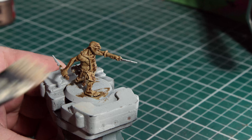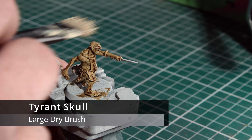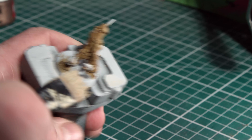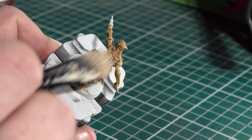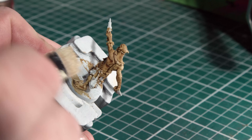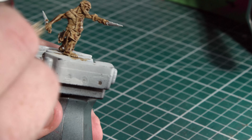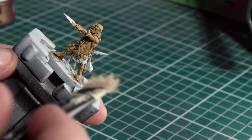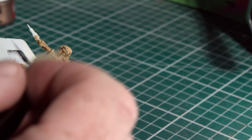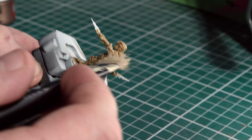Now that we've given time for the contrast paint to dry, next up is some Tyrant Skull. This is one of Citadel's dry paints — if you don't have access to Tyrant Skull you could use something like Screaming Skull; there's not much difference between them. We're taking a large dry brush and we're just going to dry brush the entire miniature. This is a light dry brush — we're just trying to bring out some extra detail, not deposit a lot of paint.